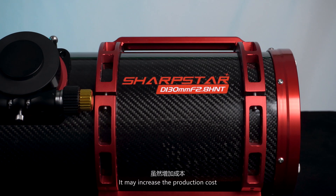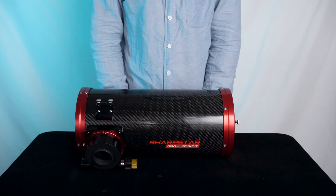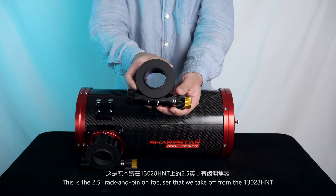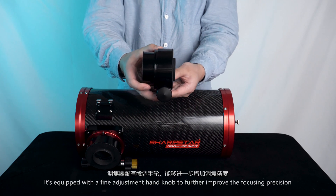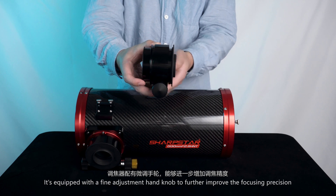It may increase the production cost, but will absolutely offer an extraordinary experience. This is the 2.5-inch rack and pinion focuser of the 13028 HMT. It is equipped with a fine adjustment hand knob to further improve the focusing precision.